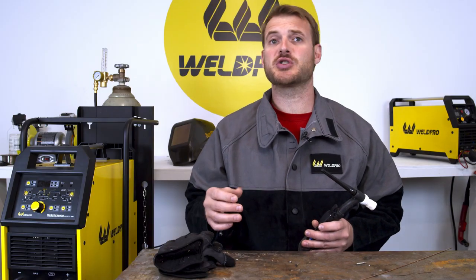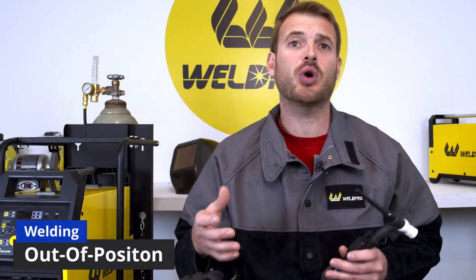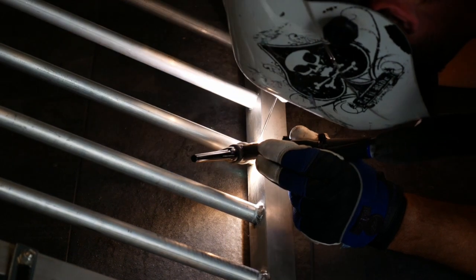Using the foot pedal to control your amperage is one of the more common ways to weld in a bench environment. However, sometimes portable welding and or out of position welding will require you to use a trigger switch. This makes it so your foot doesn't manually have to operate a foot pedal. If you have a WeldPro machine, chances are it came with a trigger switch.